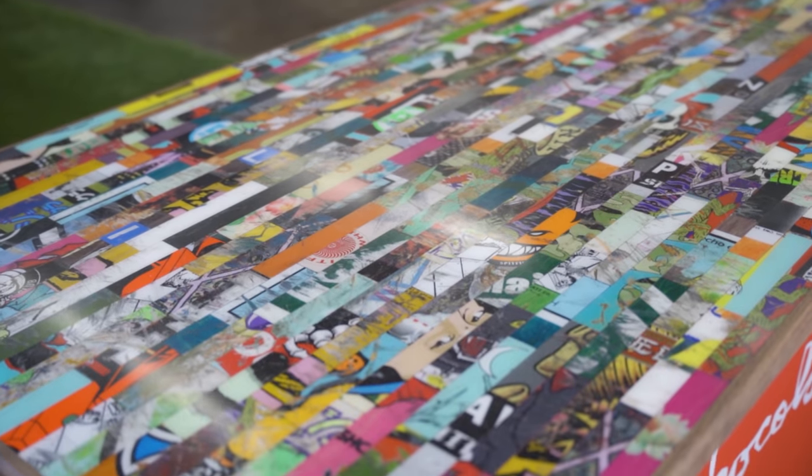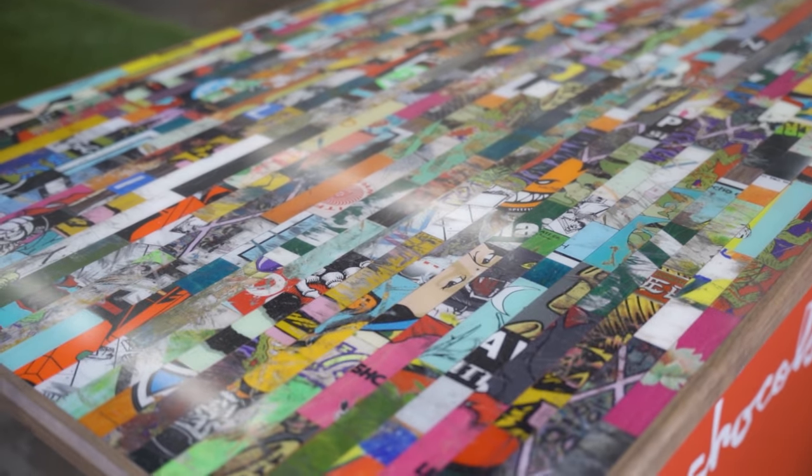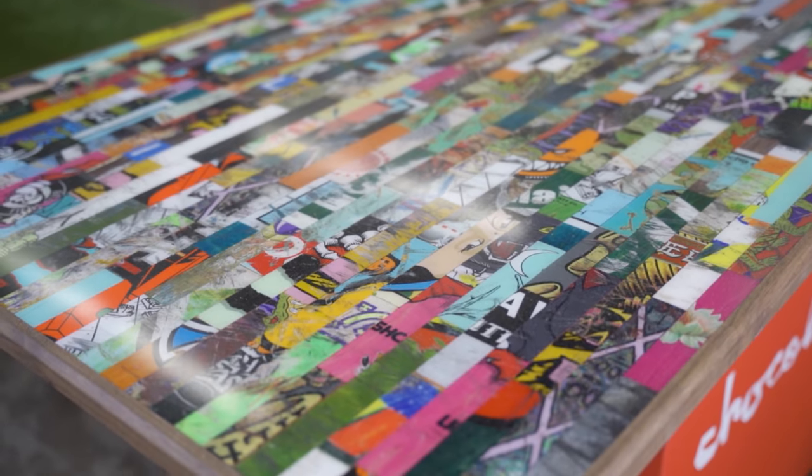Here it is — a dining table made out of recycled skateboards, using the graphics and stickers on the boards as the pattern. I used the graphics and designs to create this pattern, and I'm very happy with how it came out.